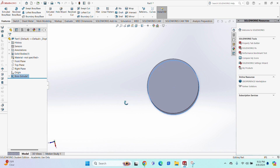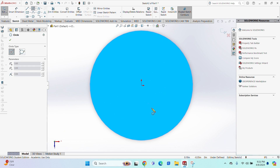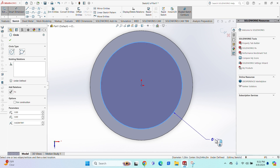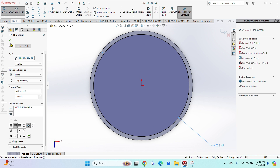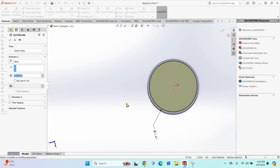Next, click on the circle itself, right-click, click Sketch, and go off the origin again. Now we're going to cut the inside of the NVG cover. The inside diameter is 1.4725 — once that's good, hit the green check mark.